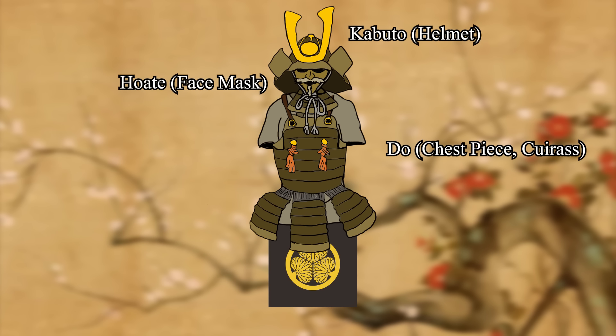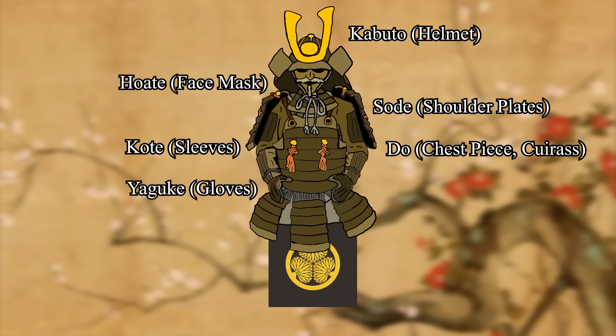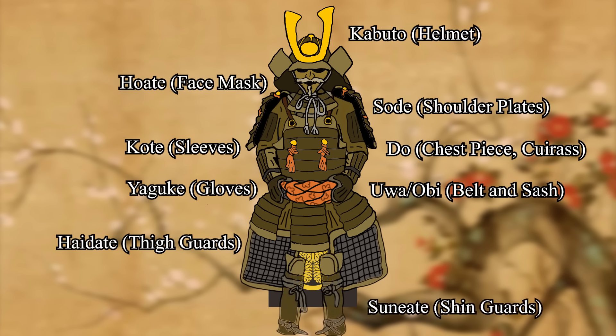The Hoate is the face mask, which usually contains a removable nose piece and generally features whiskers or a fearsome demon-like appearance. The Sode are shoulder plates, fastened by hooks and usually worn by officers. The Kote are the sleeves — important pieces of protection for the arms, usually covered in chainmail or other protective materials. The Yaguke are the gloves, usually fashioned from tan leather. The Ua Ubi are the belt and sash — important pieces for holding swords. The Haidate are thigh guards, taking an almost apron-like appearance, containing pieces of woven metal or leather for protection. And the Suneate are the shin guards, made of vertical plates with leather included on the inner side where the guard comes in contact with a stirrup, if on horseback.